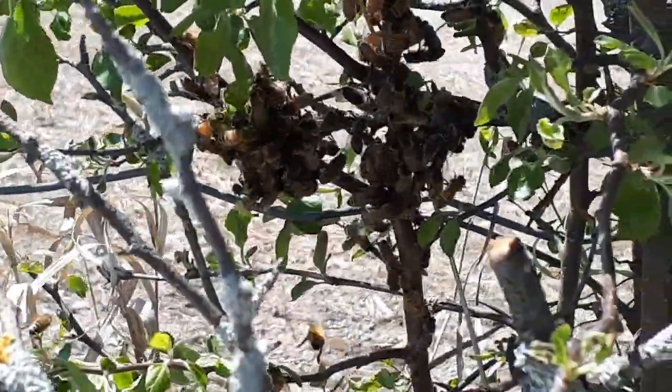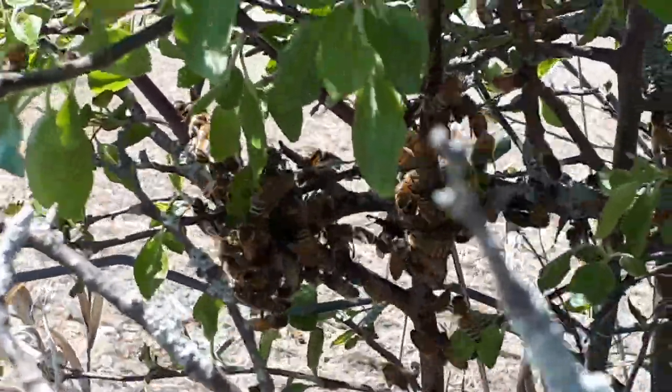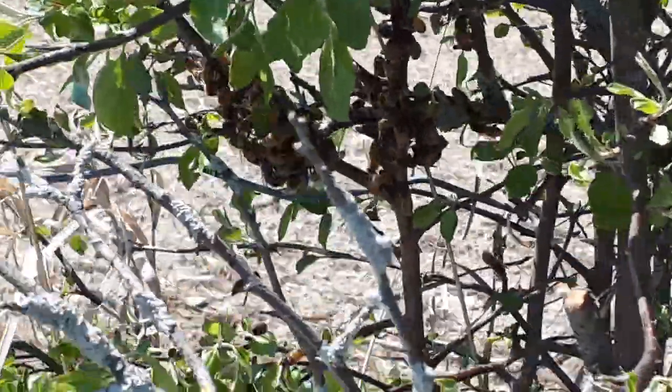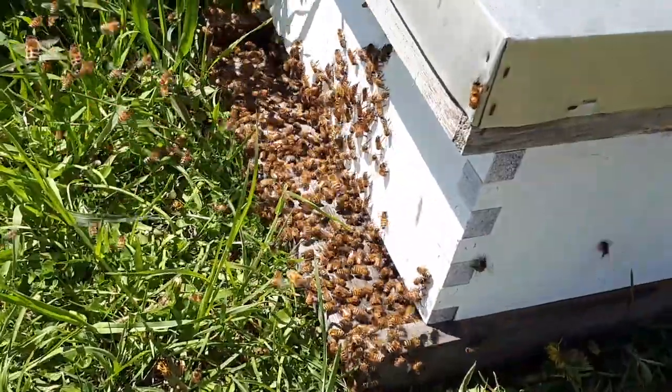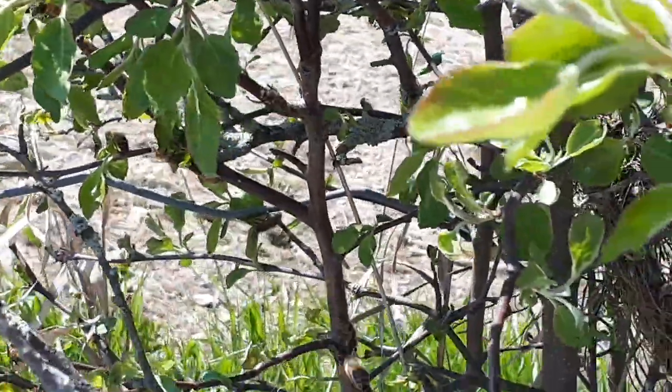That little cluster that went back up into the tree has kind of disbanded. So I think I did get the queen into the box. Basically they're all gone now — that's a good sign.